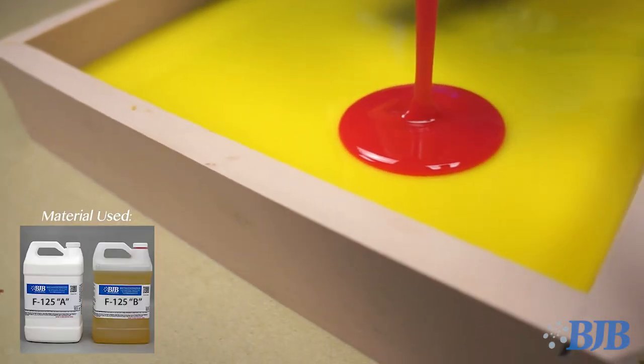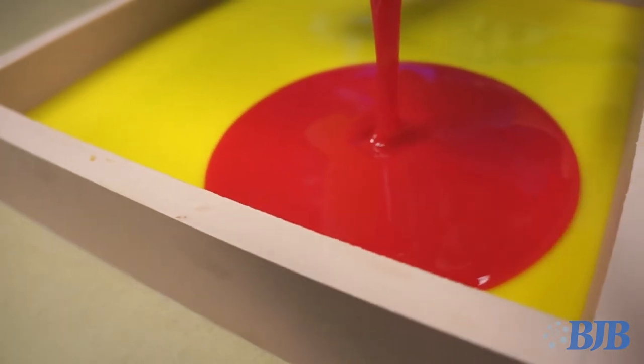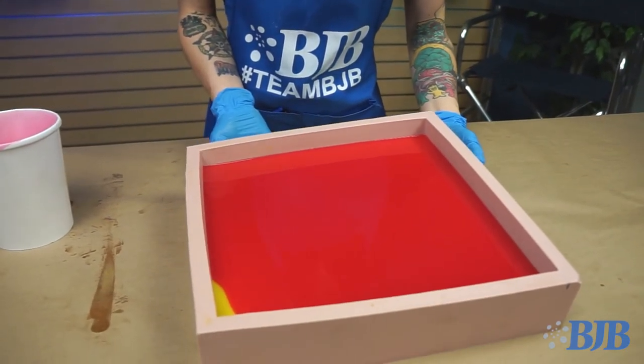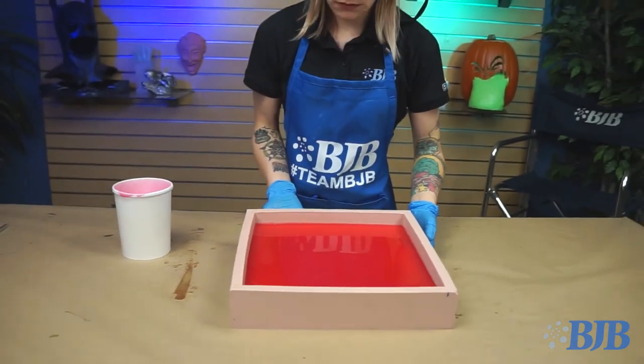The final SkinFlex layer simulates the muscle layer. I swapped out the F115 with F125 SkinFlex 25 and added a dab of red pigment, still keeping it translucent. Muscle is firmer than fat, so we went up in durometer with this material to a 25 Shore A.